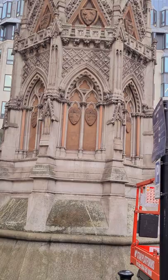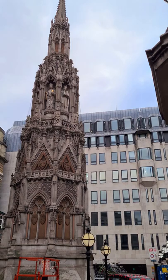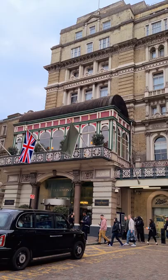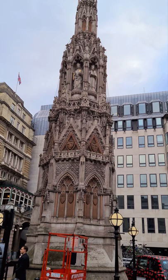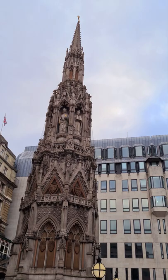Waltham Holy Cross is another Eleanor Cross I have seen, which I'll probably show when I get round to it. Charing Cross is either named for this station, the cross, or something else — I'm not quite certain about that one, so I'll leave that up to the experts.